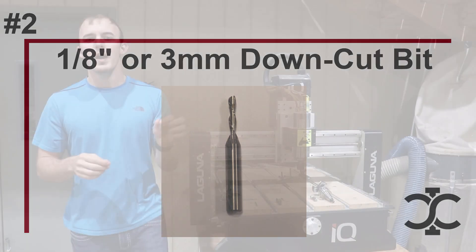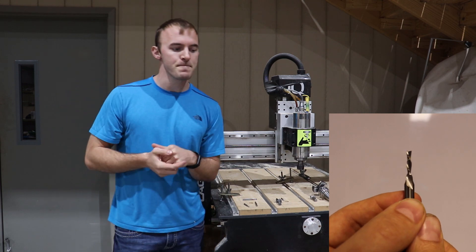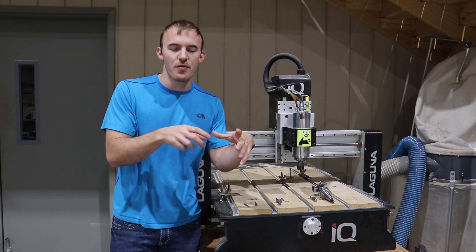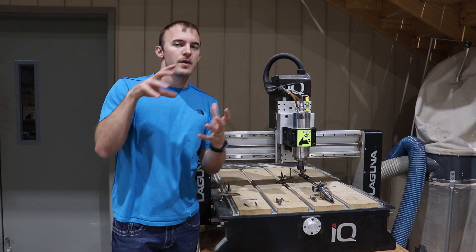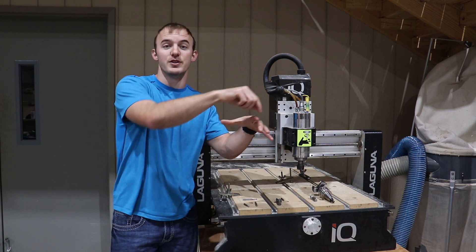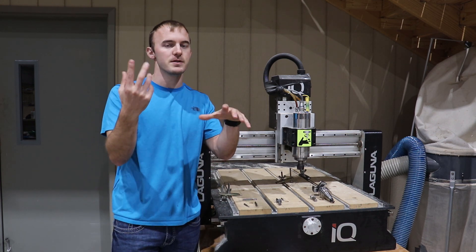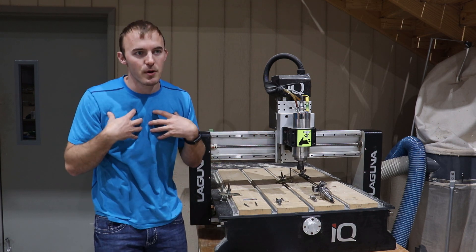Now let's go to bit number two: an eighth inch down cut bit. Eighth inch is about three millimeters. The reason you need an eighth inch down cut is because you're probably going to be cutting out small projects with it — either veining small things or cutting out small parts. What that down cut does — and this is a more advanced technique — is it keeps the chips inside the cutting groove, inside that trench, which actually holds your small products down better to your CNC table.